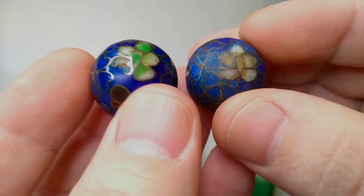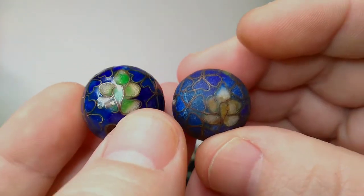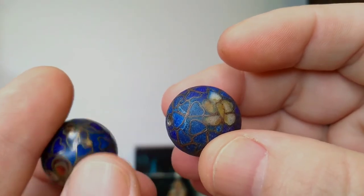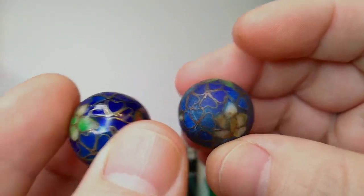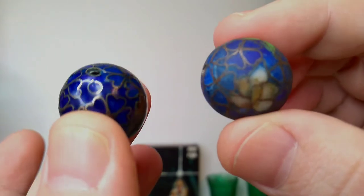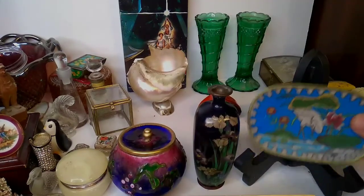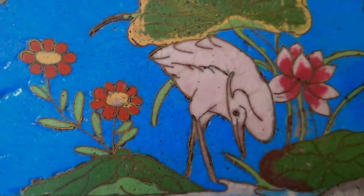You tell me where else you can watch a video of a cloisonné progression set like this. That's how cloisonné is made and it applies just as much to the other pieces here.